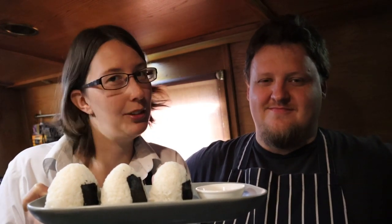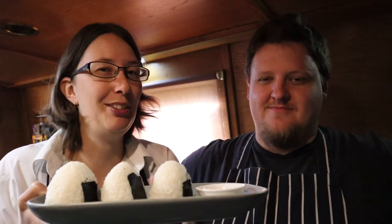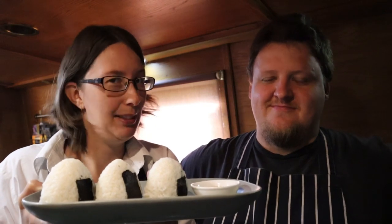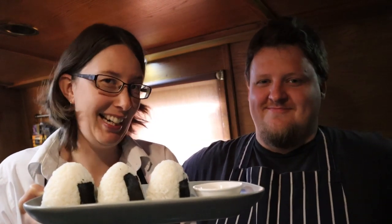Some of you who follow us on Twitter may know that we sent out a tweet yesterday about getting to 4,000 subscribers. My dad challenged us to get to 4,000 subscribers by today, and thanks to your help we actually did it — yay! We're at 4,000 subscribers, thank you! Thanks to everybody who subscribes and watches our vlogs, and thanks to those of you who have been around since the beginning. We really do appreciate it and we couldn't have gotten this far without all of you.